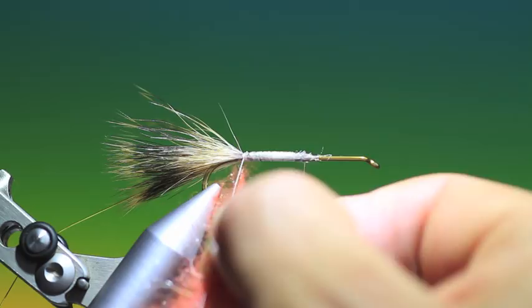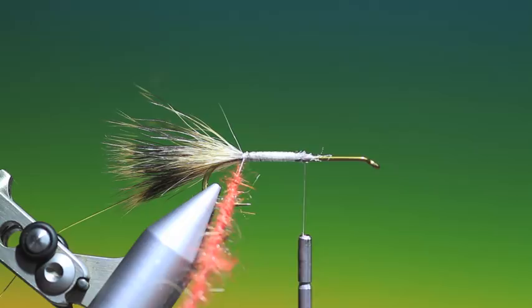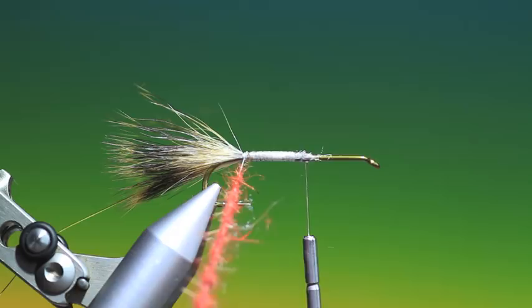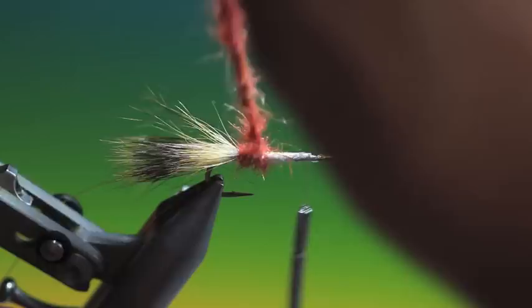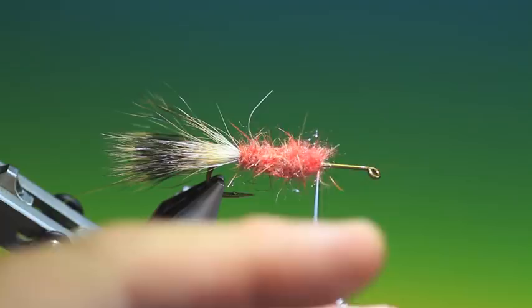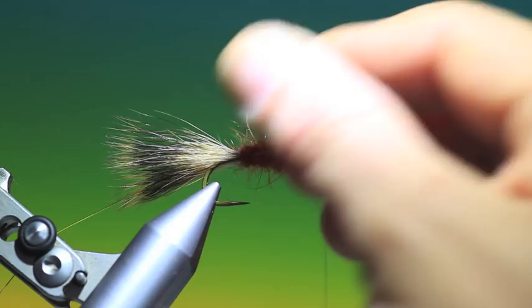A bit thinner at the back, getting thicker as I go forward. Put my dubbing spinner on, pin that up, just pull out what I don't require. Then I can wind this on, going forward with this. Tie that off and remove the dubbing loop. Just brush this out — perfect, this is just to give the body some volume.